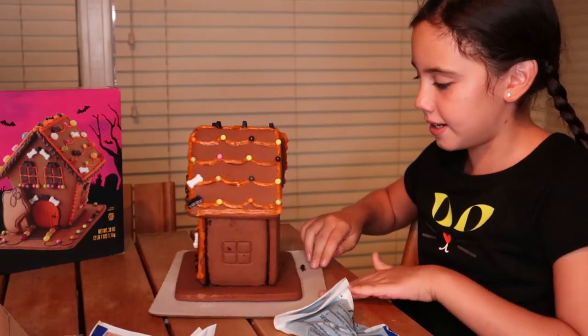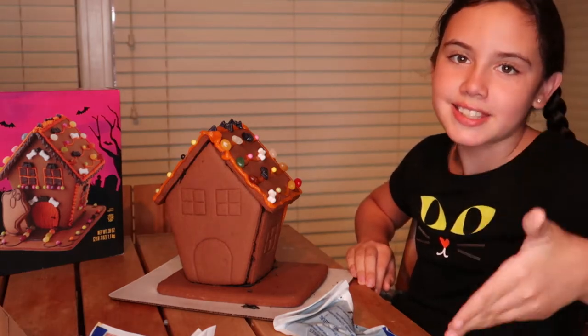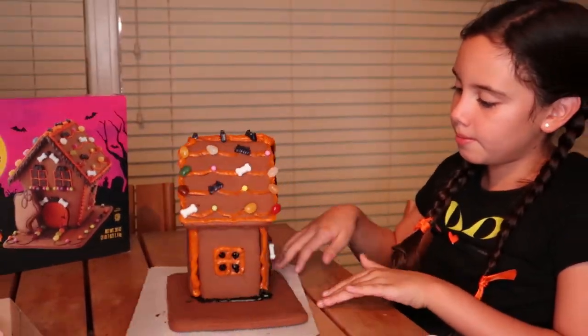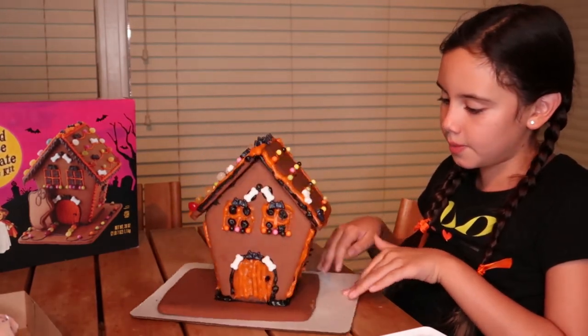I think I did pretty good. Now let's do the sides — I don't think we're going to do the back though because we might not have enough stuff. Me and my mom — mom just did the windows, the sides of the windows, and I think we did pretty good.